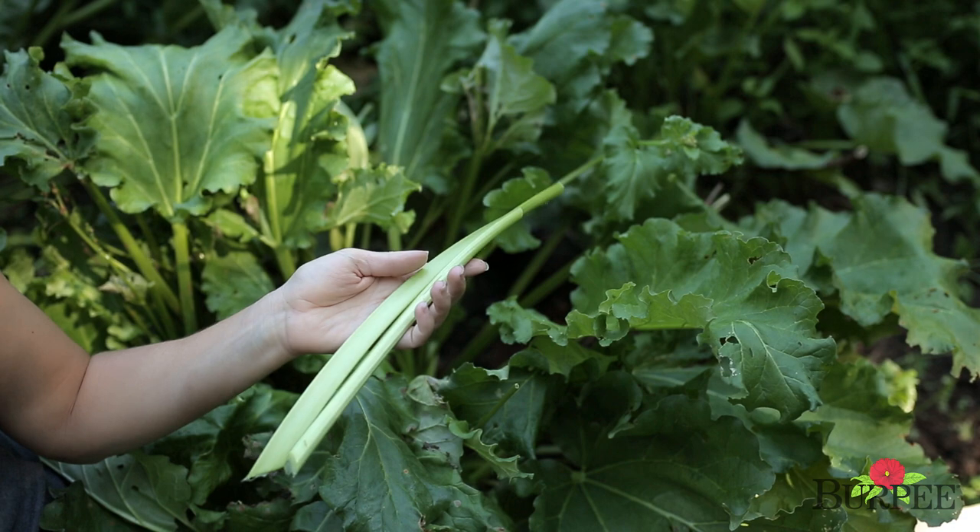Rhubarb is incredibly hardy and really easy to grow, so give it a try in your garden and look forward to years of harvest to come.